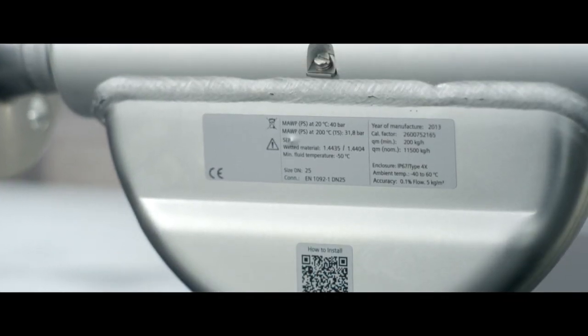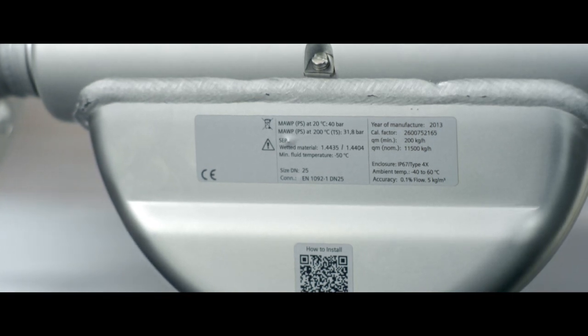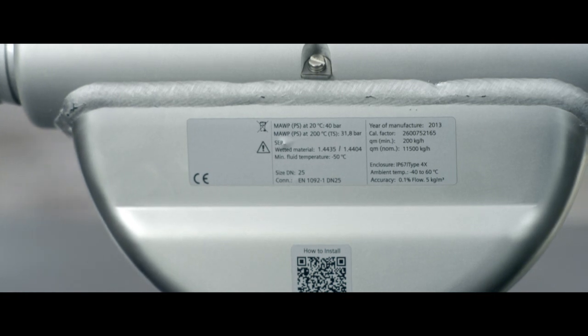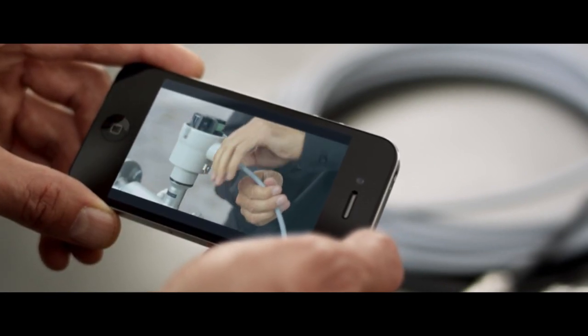The label on the flow meter shows the technical specifications. Allow the respective medium to flow through the sensor with no more than 1.5 times the rated pressure. In the next step, the Siemens FC410 is connected directly to the automation system.